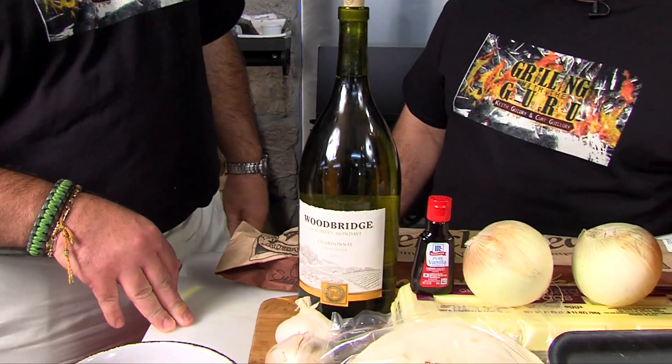No matter what you use, get it from Champagne's. They're a food sponsor — we got to support. We probably got this bottle of wine too. We did get that.